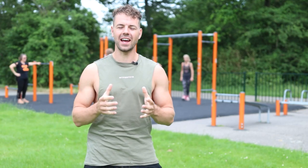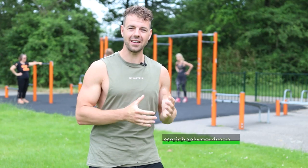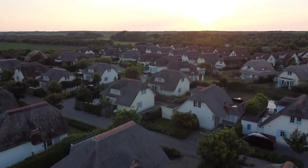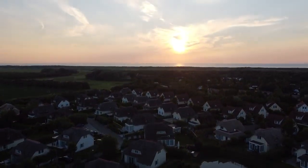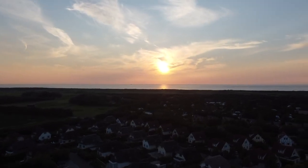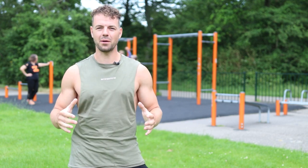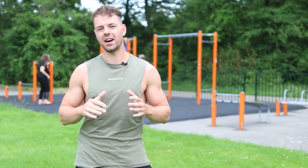Alright guys, so today we are at the east side of our country, at the beach side of the Netherlands. We are on a little vacation with our family so we're having a good time here, but we also have to train of course. That's why we found this little calisthenics park over here, and that is also the best part of calisthenics — you can just find a park and do your workouts anywhere at any time.